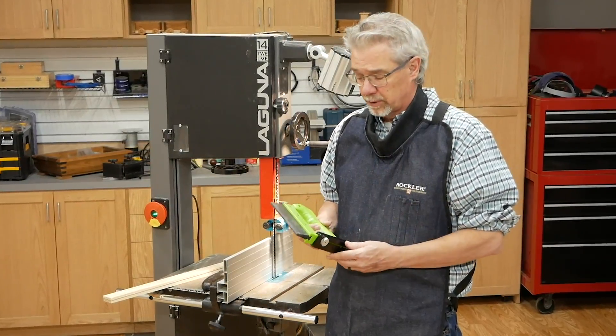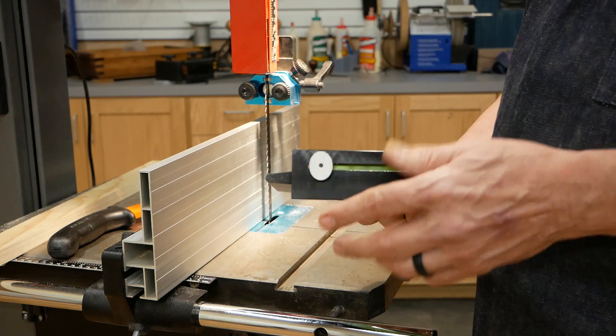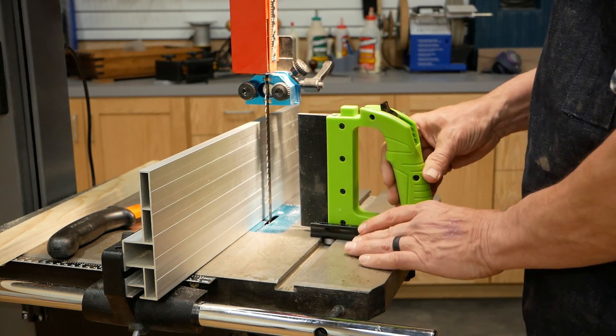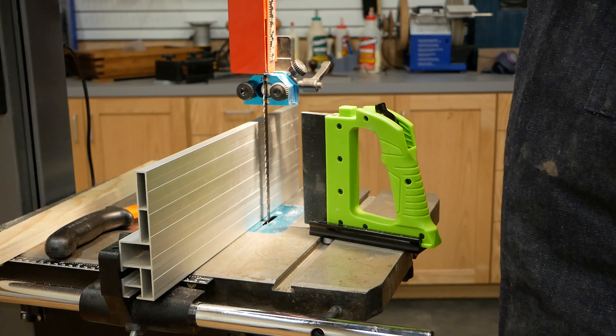The guide has two adjustments. The first is off of this cam. Its eccentric shape allows you to slide it into the miter slot, and then twist it slightly and lock it in place.